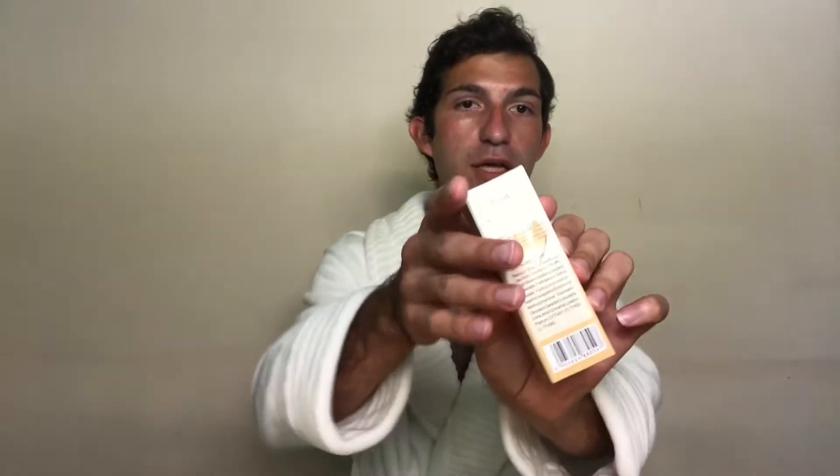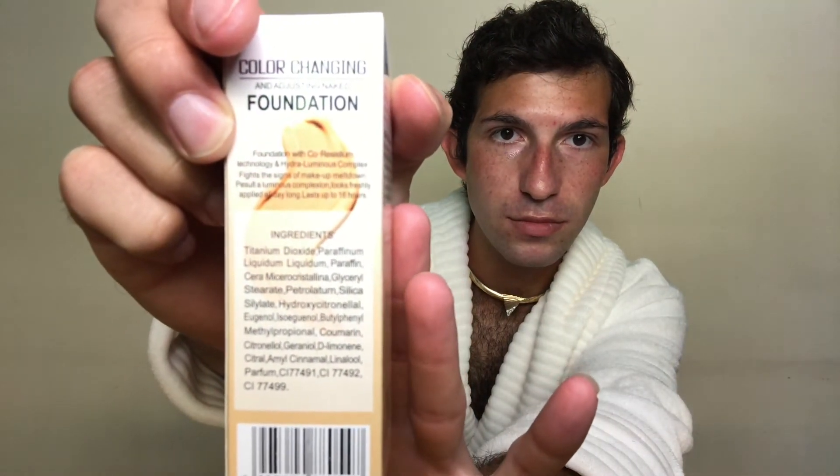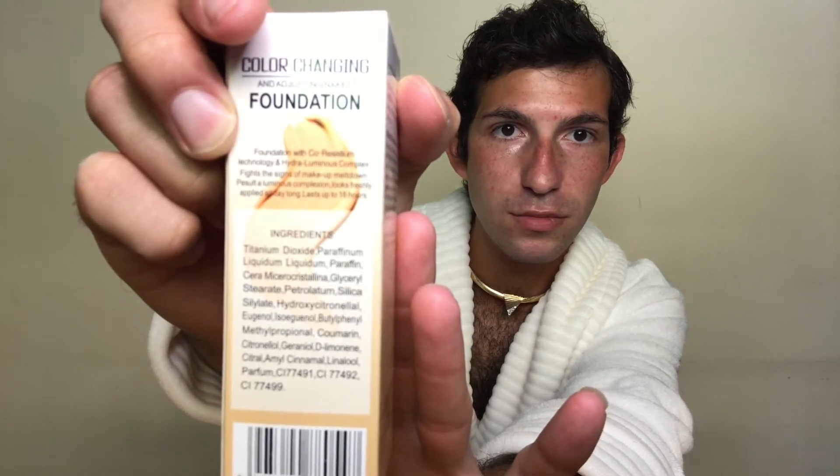Ingredients include: titanium dioxide, paraffinum liquidum, paraffin, ceromycerocrystallina, glycerol stearate, petrolatum, silica silate, hydroxycitronella. All of these are foreign to me. I'm just going to go ahead and show you guys the ingredients. It also says it looks freshly applied all day long.